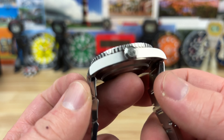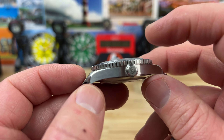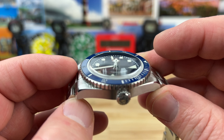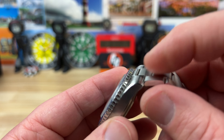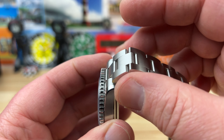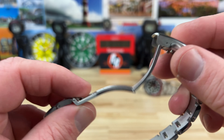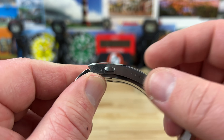38mm case, 46mm lug to lug. Thickness is 13.25mm. That's including what I guess is a slightly boxed, single-domed sapphire crystal — you can see that crazy distortion. 20mm lug width with a female end link so you can articulate pretty quick, tapering down to 16mm. Nice screw pins on this — really good hardware, actually.